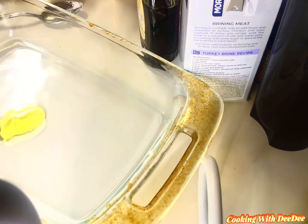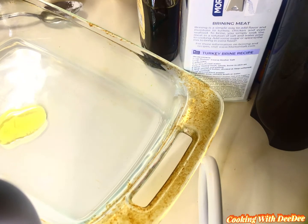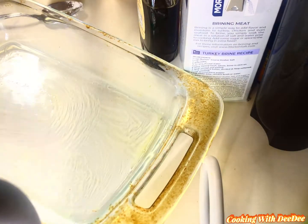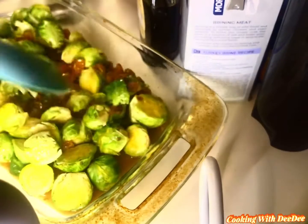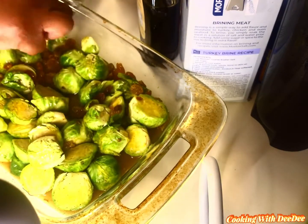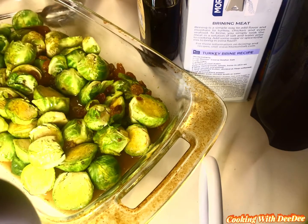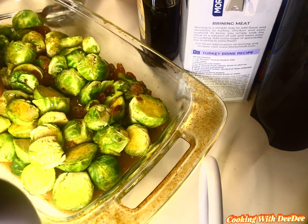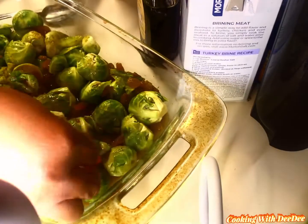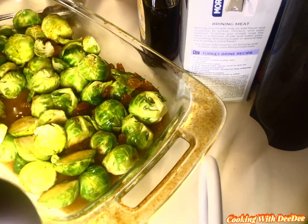Take a little bit of olive oil and brush the bottom of your baking pan with it so that they don't stick. Pour your Brussels sprouts into the pan, then take your time and turn all of them face-down. This is going to allow them to absorb all of this delicious maple glaze that you just created.